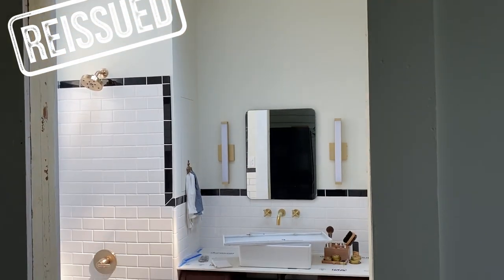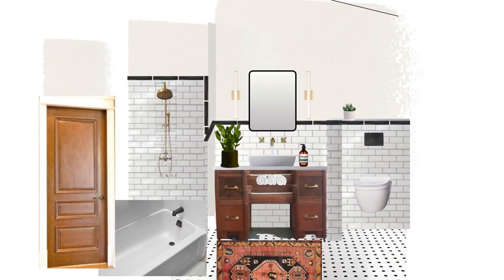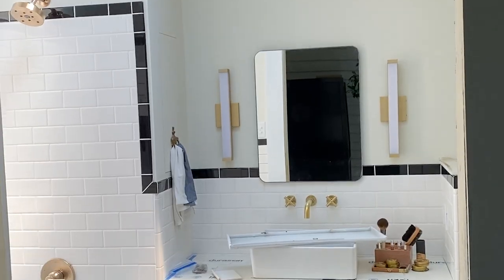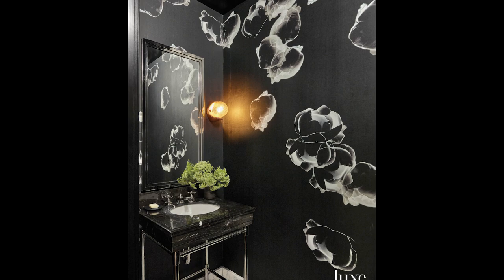My new guest bathroom is turning out to be classic and functional, and will keep guests out of my bathroom. But as all the pieces were coming together in my mood board rendering and in real life, the plain creamy walls felt a little, well, plain. I love when small intimate spaces get a heavy dose of drama, so I had to use a bold wallpaper in here.